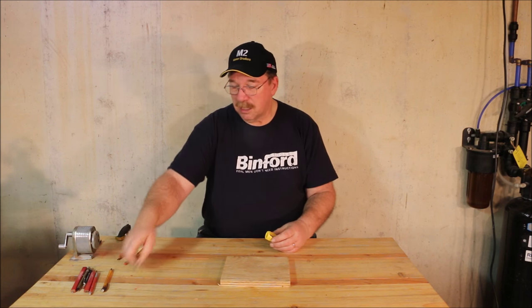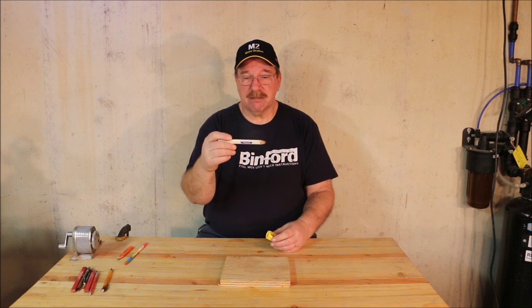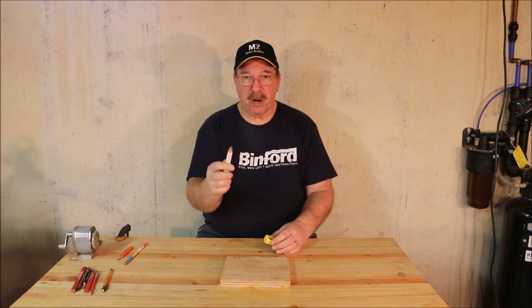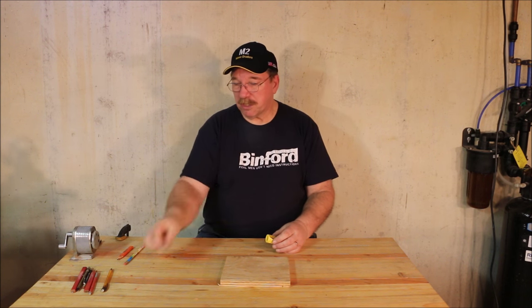This one claimed to be kind of unique — it said it was specifically for lumber pencils. Now, lumber pencils, they're really nice to have. You put one in your tool pouch; it's a good thick pencil and won't break. Easy to carry, makes a fairly good line, works just fine.